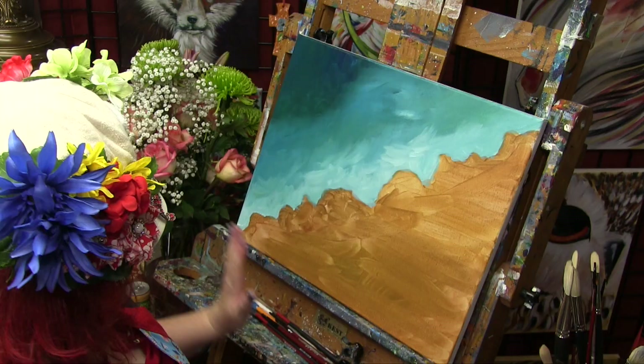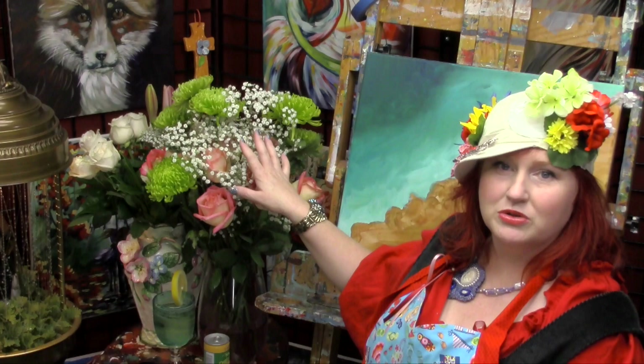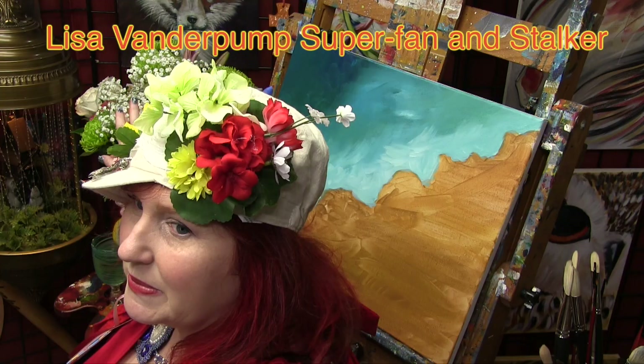That's my own mantra from my studio to you. Do you guys like my flowers? This is my tribute to Lisa Vanderpump — I love her, she's so good at flowers. And that also feels like summer to me.